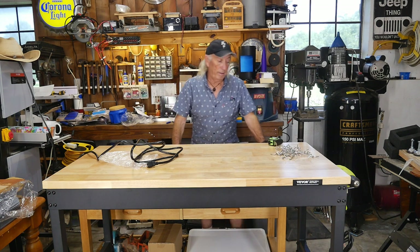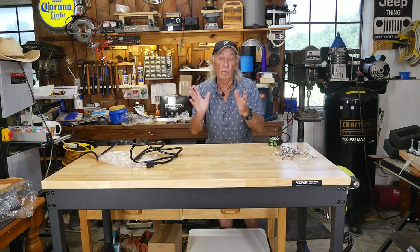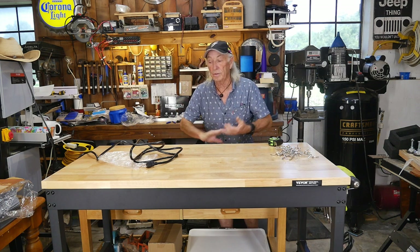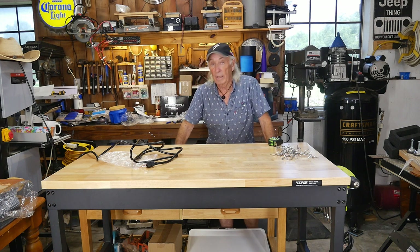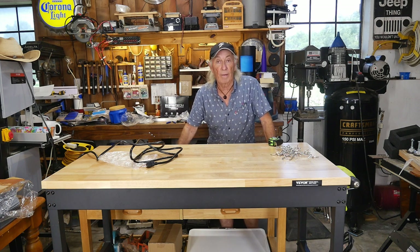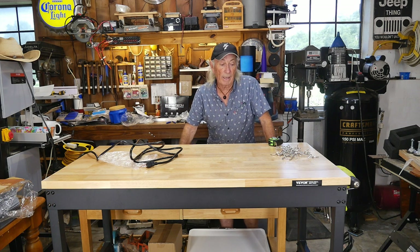Okay folks, thank you for watching Coffee and Tools. Please like, share, subscribe, and have a great week. We've got a lot more going on this week — Thursday I think we're doing a power station, but it's all up in the air right now. The heat is really killing me here, but I've got to get out. Over and out.